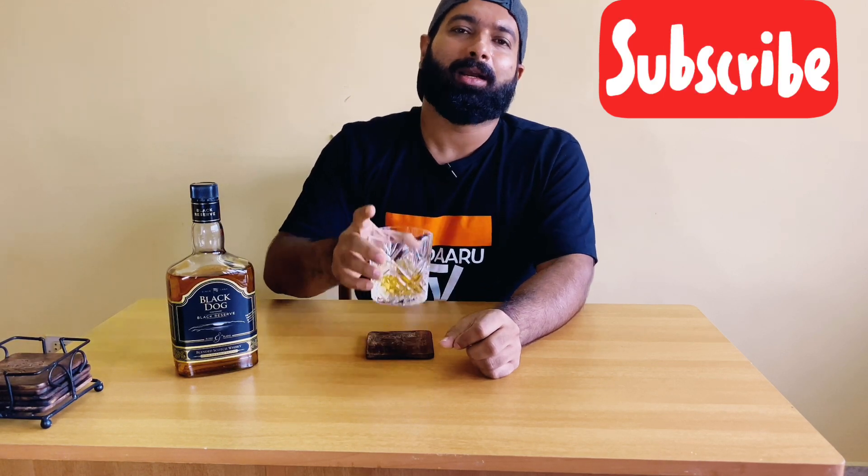So guys, if you like this video do hit that like button. If you're not subscribed to my channel, please subscribe and also share my video. Till my next video, drink responsibly and cheers!